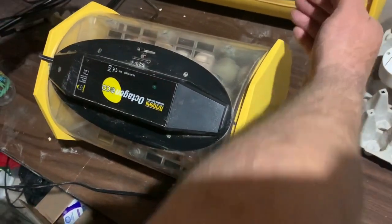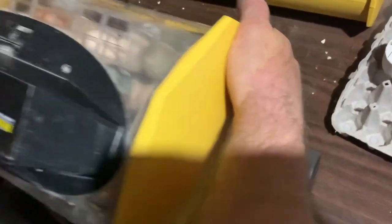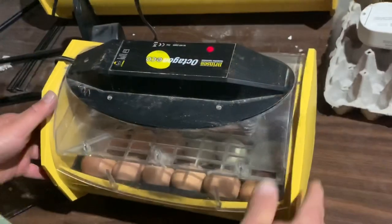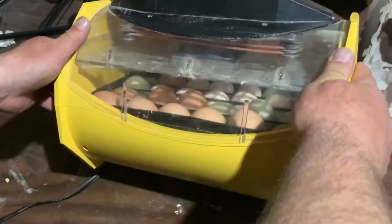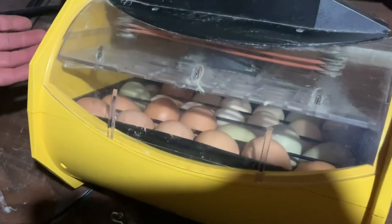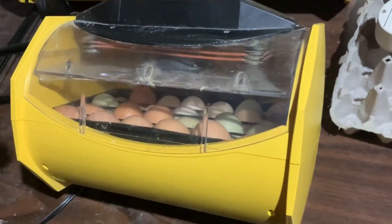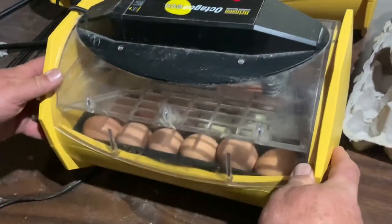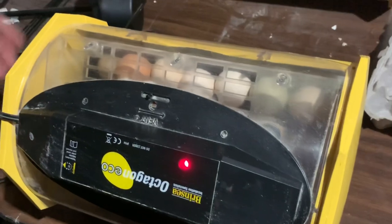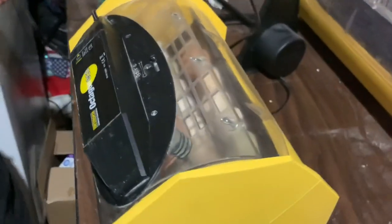The turner spins it one way and then rocks it back the other way. If you don't have an internal turner, what makes this incubator nice is that instead of opening it up to turn all the eggs, all you do is roll it like this — there, you turned all the eggs. Then three to six hours later you come back and roll it back. That's how simple it is.